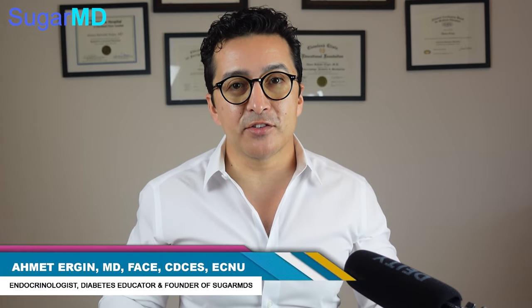But you have doubts — you don't know if your insurance covers it, you don't even know how it feels. Now, before we get started, I'm Dr. Ahmed Ergin. I'm an endocrinologist, diabetes expert, and metabolism specialist with more than 10 years of experience. Today I'm giving you the secret of how to get Freestyle Libre for free.